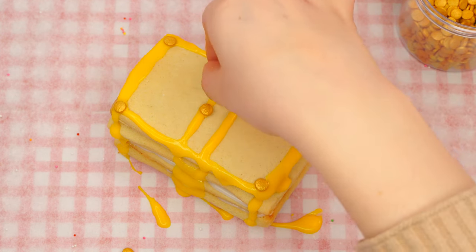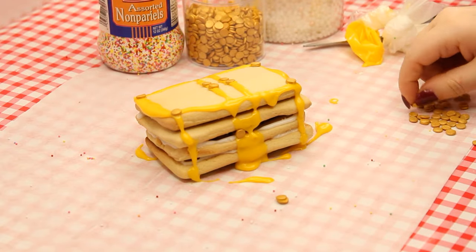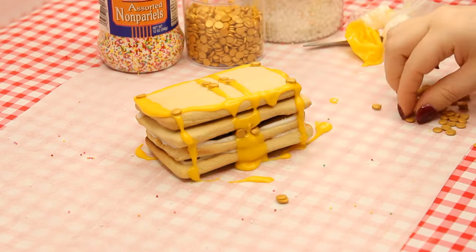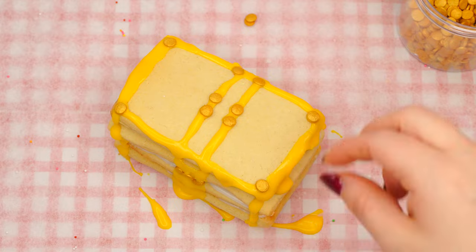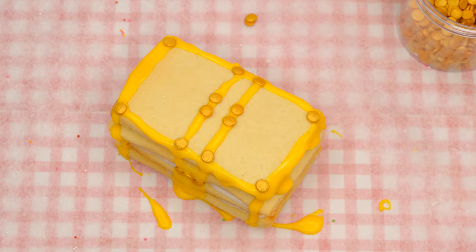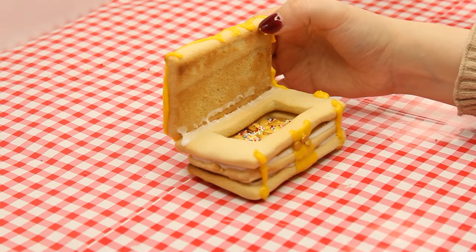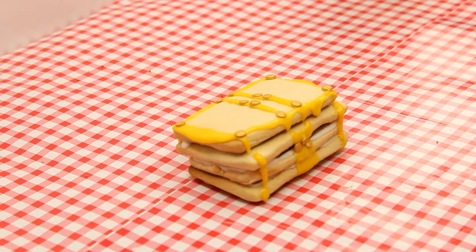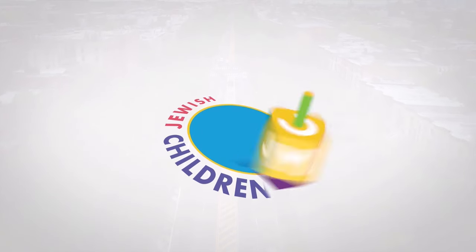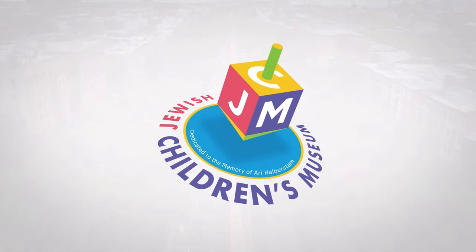Looks pretty convincing! I would almost be afraid to eat a chest full of so many valuable items. Imagine if real gems were edible — would that be wild or what? But between me and you, we know these gems are not real and are meant to be eaten. Enjoy your treasures and don't forget to make a bracha. See you next week at the Parsha Studio!